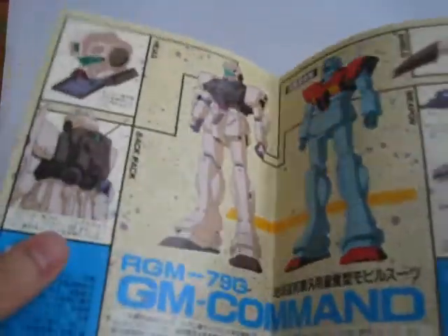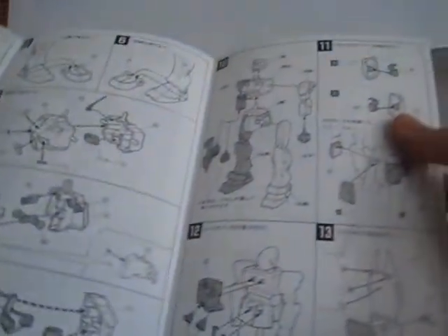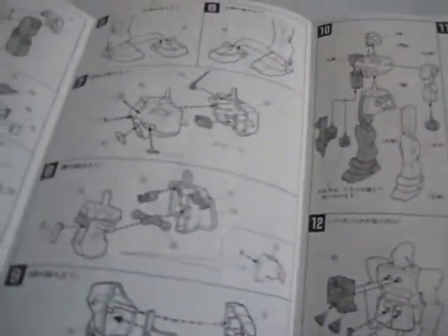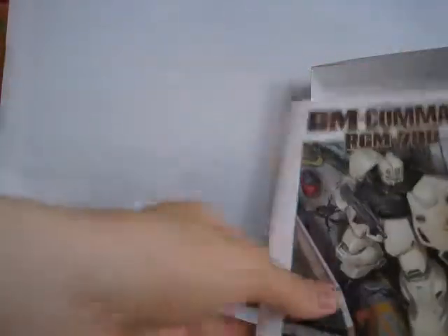There's the RGM. The construction is fairly straightforward. It doesn't look as well done as the later manuals, but I think it'll do.